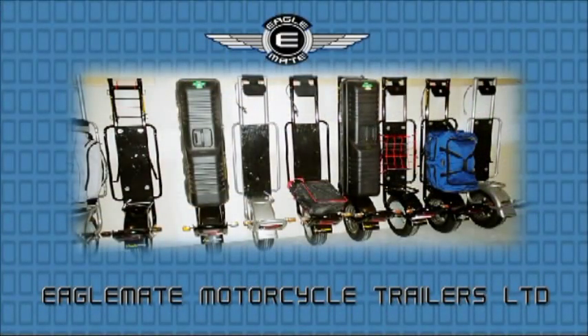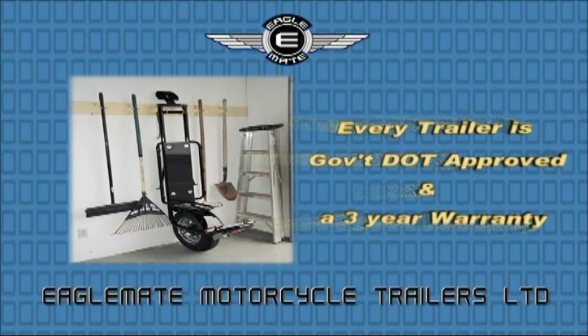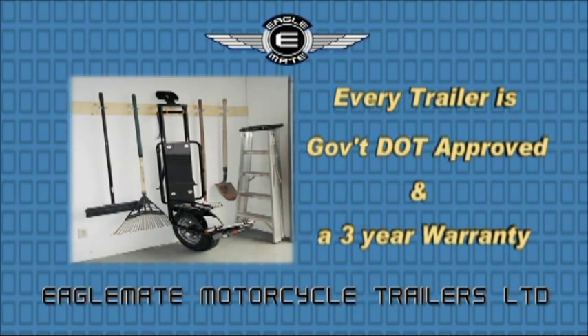No matter which model you choose, there is a trailer for you. Storage is no problem with the Eagle Mate trailer — simply hang your trailer on the wall in any garage or shed. Try doing that with a 200 pound fiberglass trailer.